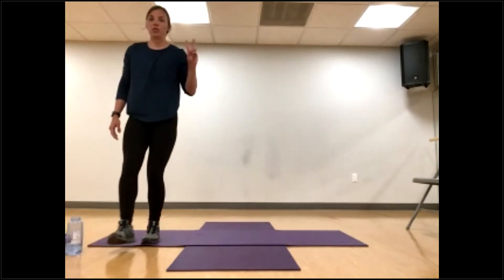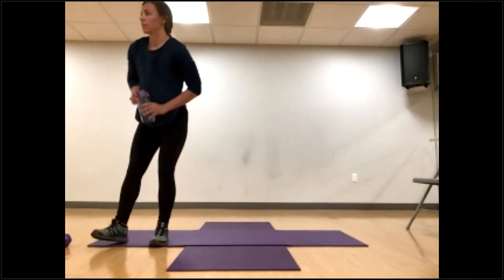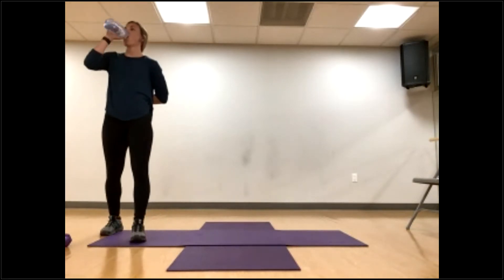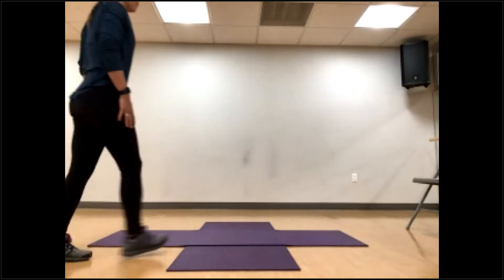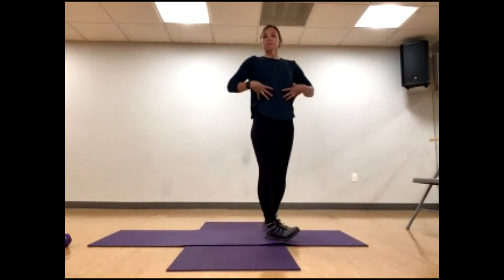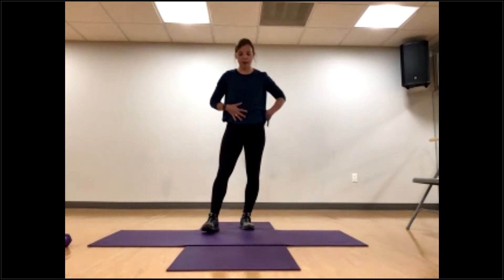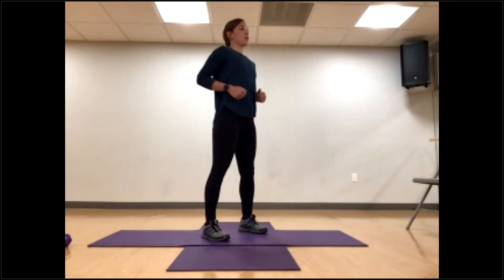Nice job. Those are the two exercises and we're going to do it three more rounds. You can adjust your weight if you need, or stay body weight. Nice deep breath, making sure belly button is to spine — bracing and engaging our core helps protect our back. This is the energy spot; if we don't have this, we're going to be off balance. Squat to reverse lunge, alternating legs, counting every leg.